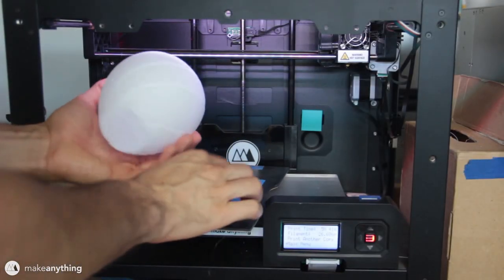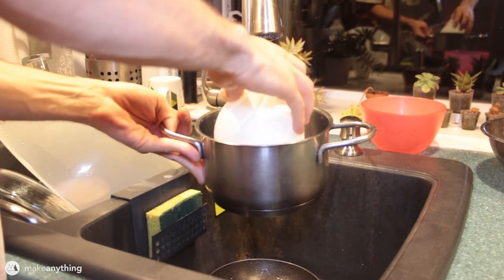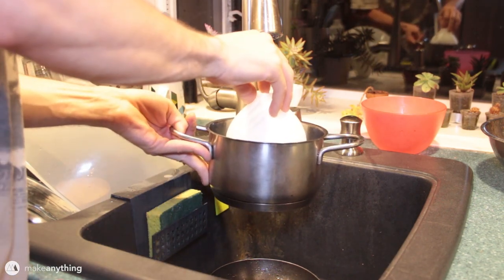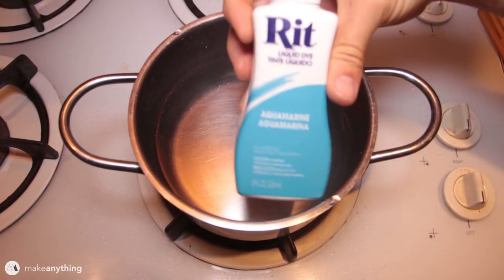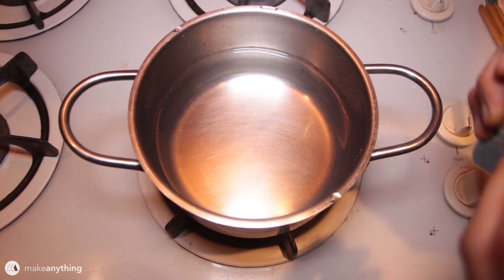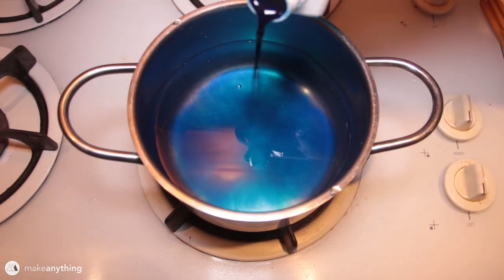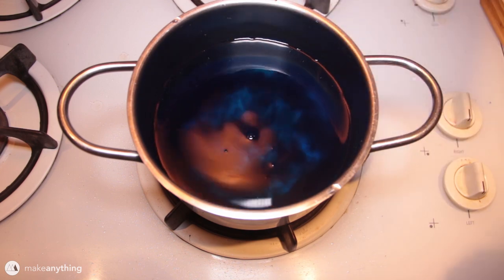I'm going to fill this small pot with water, making sure the model doesn't displace enough to overflow, and then we're gonna add some RIT dye. I'm using aquamarine - this is a liquid version, but we'll also be using the powder version. They seem pretty much interchangeable. I'll put some dye in there, maybe a little more, maybe a lot more - we want this to be a nice strong color.